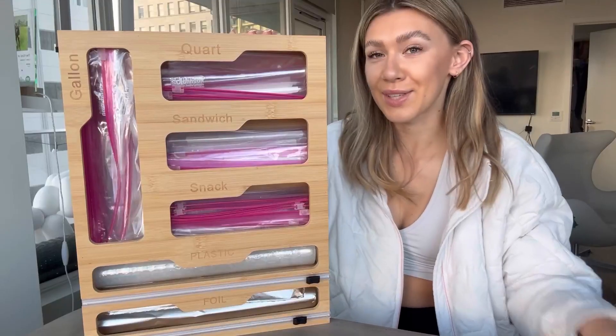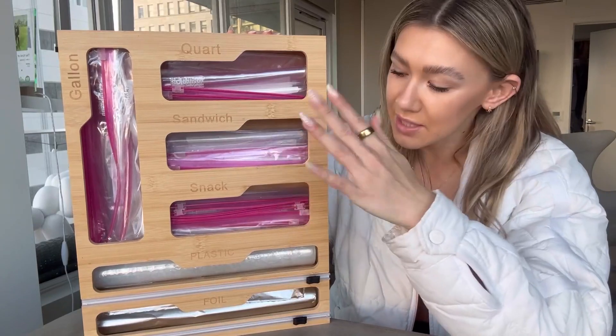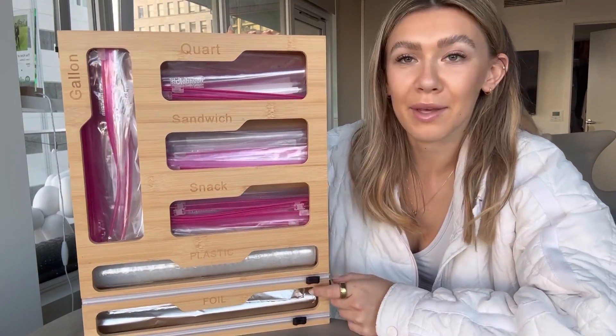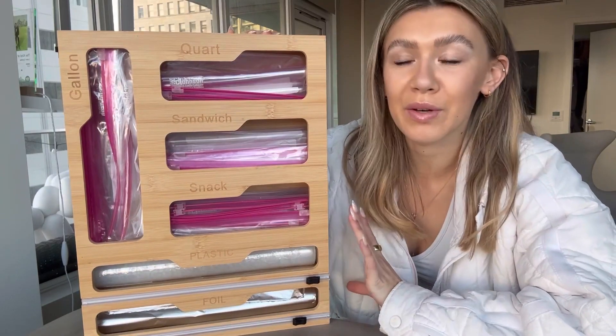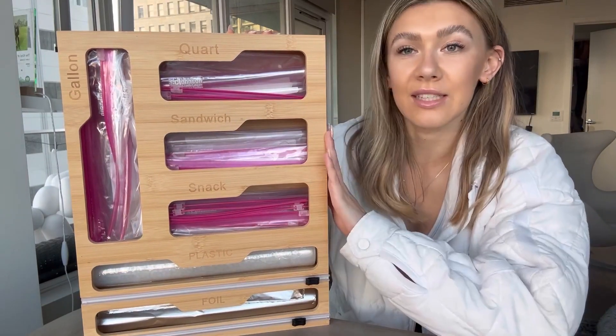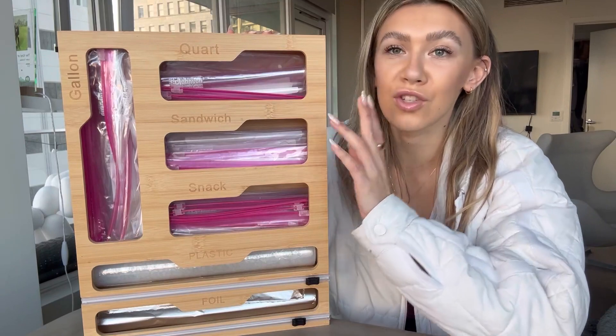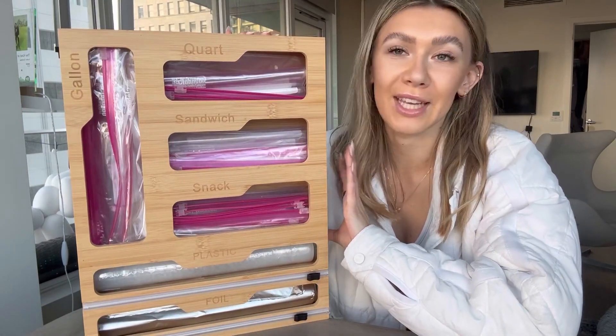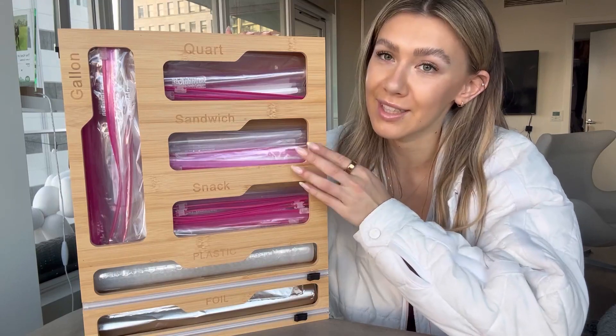All right, so here is what it looks like now that it's filled up with the Ziploc bags, plastic, and foil. It fit everything perfectly and so clean and organized. You can easily fit this in a drawer or on a shelf. And I honestly love it. So if you guys are looking for a kitchen storage organizer, definitely check this one out.